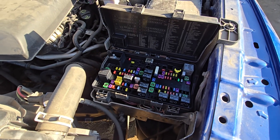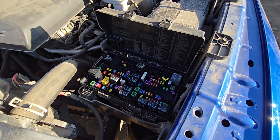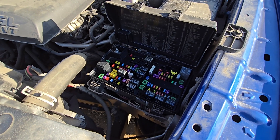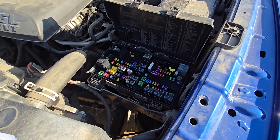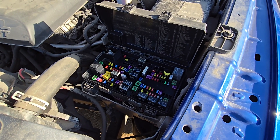In case all of these fuses are good, you will have to dig a bit deeper. You want to scan the system, get the codes, and then follow up on those — but most likely you're dealing with a failed ABS or wheel speed sensor, or corroded wiring towards one of the sensors.